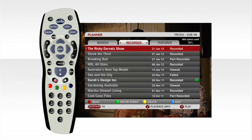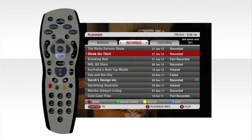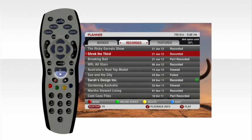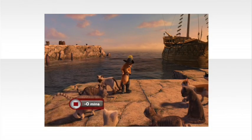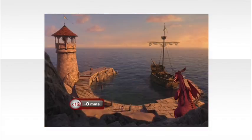To watch a recorded program, simply highlight it within the planner and then press play. Just like a DVD player you can pause, stop, fast forward or rewind.